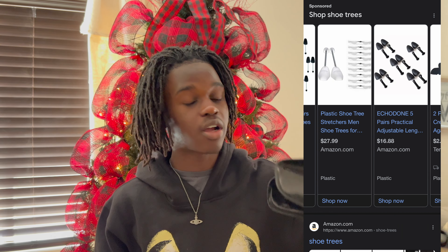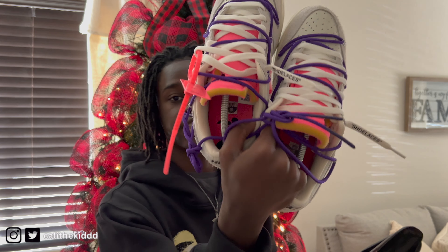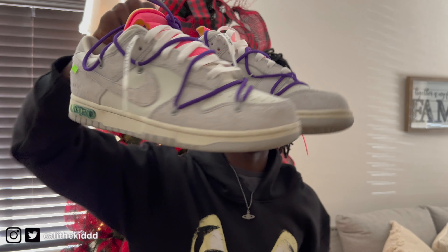I got these from Walmart about a year ago — a pack of eight or twelve for around $20. You need these if you have a sneakerhead in your family or friend group. They might not think they want shoe trees, but trust me, it's something you need. I have a shoe insert in every single one of my shoes — I need to go buy more because I'm running out. They keep the form and keep your shoe looking good.